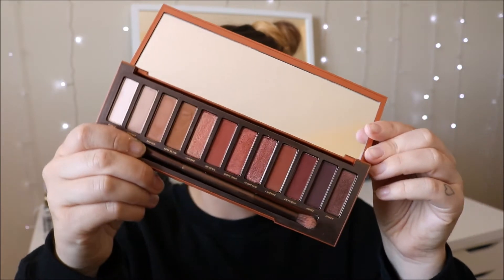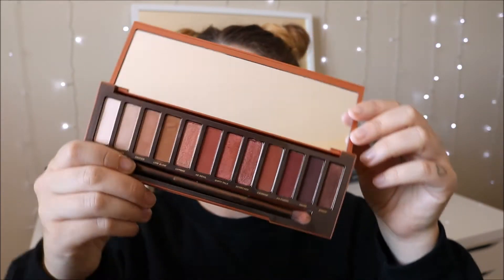This palette is literally all warm-toned. I've also used this palette before, but I haven't gone in and swatched each color. I've used a couple of the colors but not all of them. I'm going to be inserting swatches in this video so you can see what they look like on the skin. In my opinion, I don't really go off what swatches look like on your arm because they look different on your arm than on your eyes, so take it with a grain of salt.